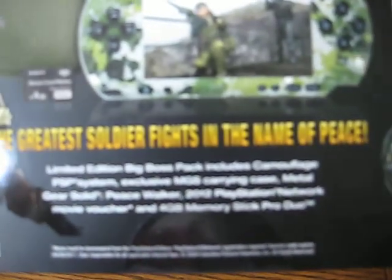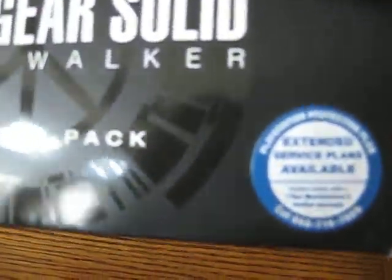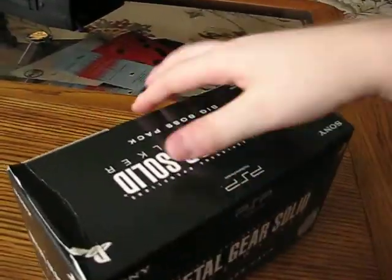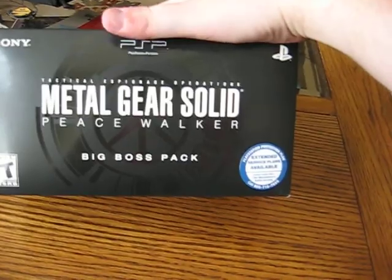As you can see, 'A Greater Soldier Fights in the Name of Peace' — there's Big Boss and some of the stuff you get in it. Not a bad case. There's the new warranty sticker that Sony did for PSPs and PS3s. Not a bad box.